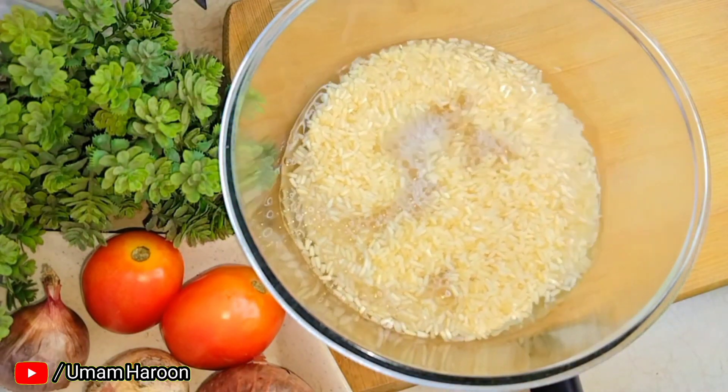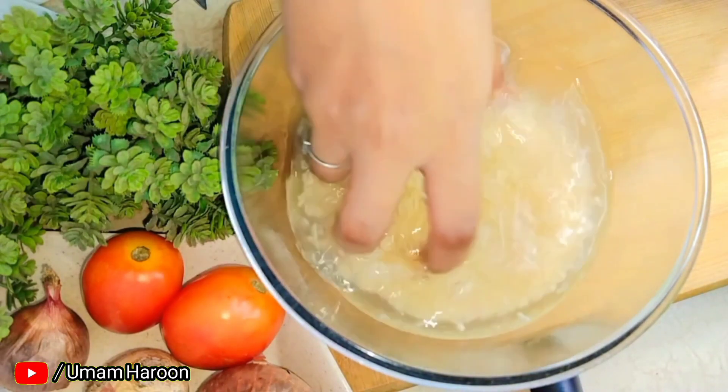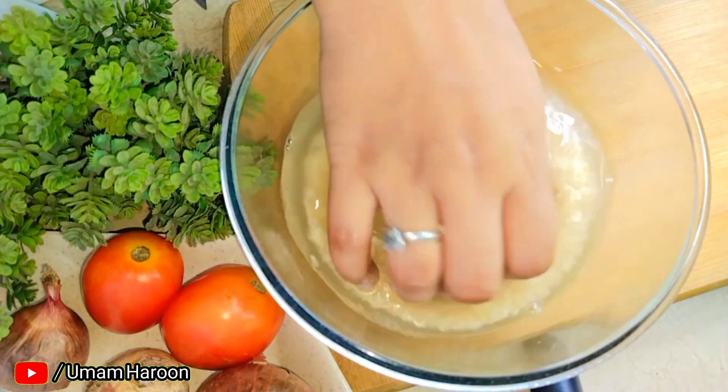Just wash the rice properly. Wash them properly, then soak them for half an hour.